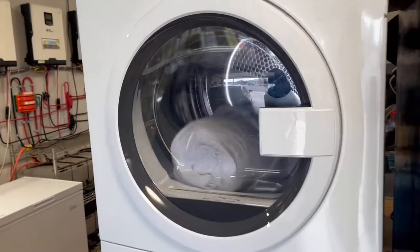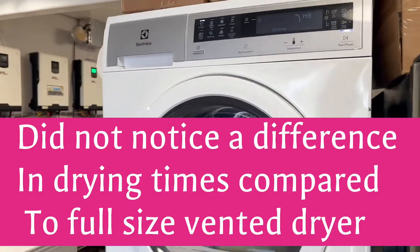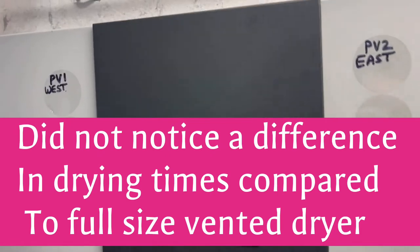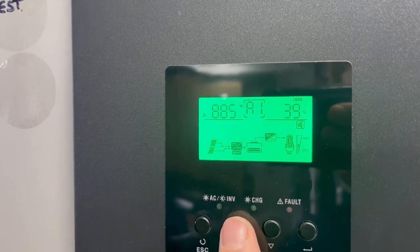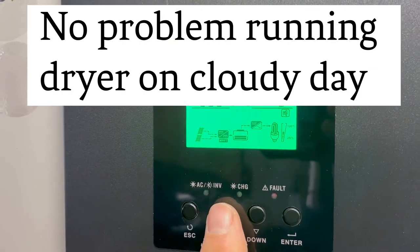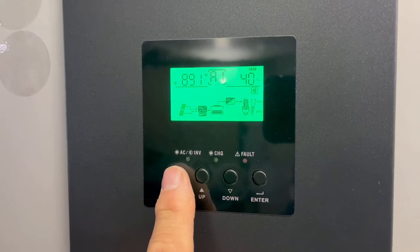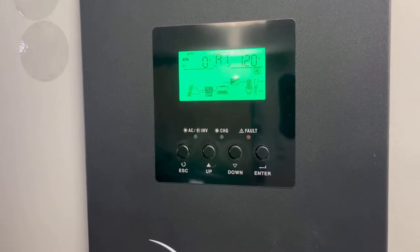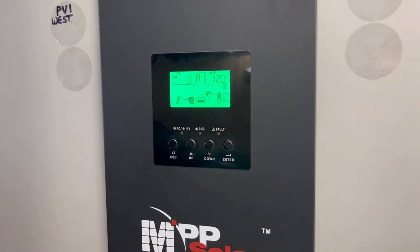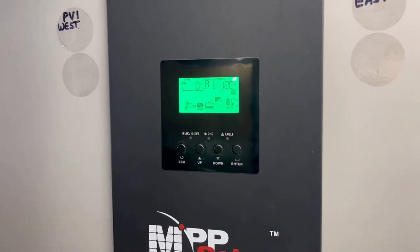This dryer is basically a full-functioning heat pump dryer. Right now it's using 780 watts on one leg and 890-some watts on the other, so less than 2,000 watts total. On this inverter you're splitting the watts and current off each leg — one leg is 120 volts and the other is 120 volts — so it splits the current and watts as evenly as it can.